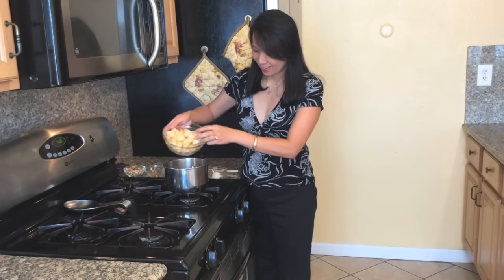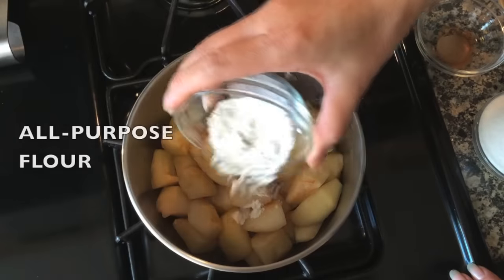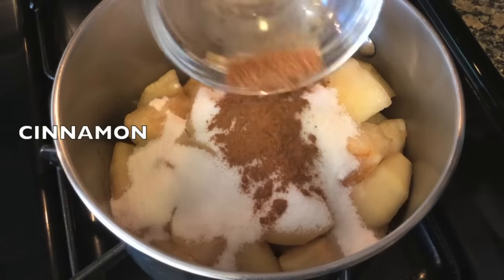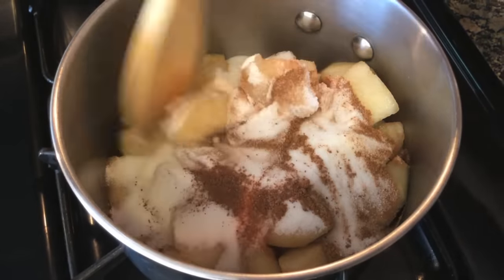Now in a medium pot combine the sliced pears, flour, sugar, cinnamon, and nutmeg. Mix together.